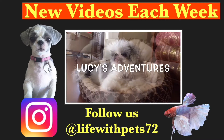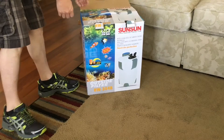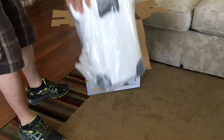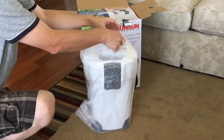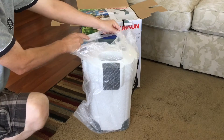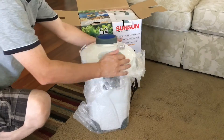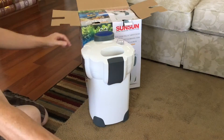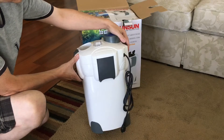Hey everyone, Life with Pets here. Today we are doing an unboxing of this Sun Sun canister filter, which we bought to add more filtration to our goldfish tank. The basic specs: it does 525 gallons per hour, is good for aquariums up to 150 gallons, has a 9-watt UV sterilizer, and stands about 17 inches high and 11 inches wide.